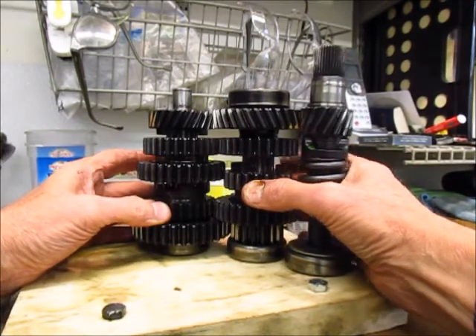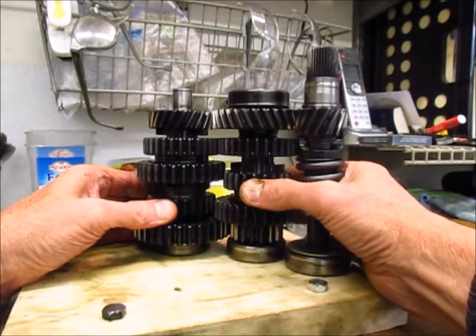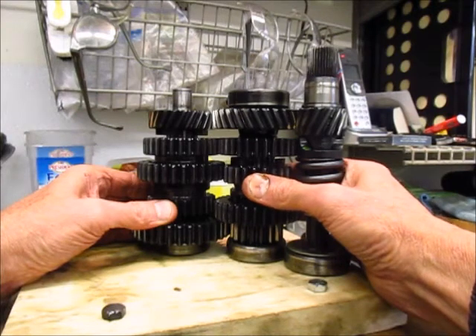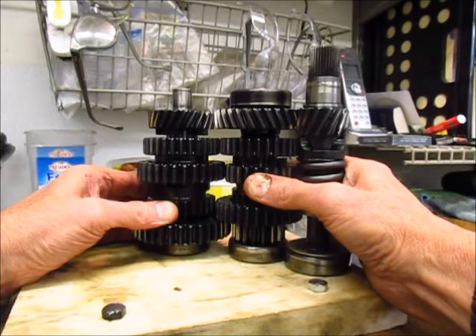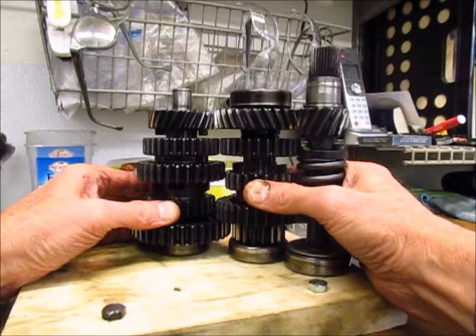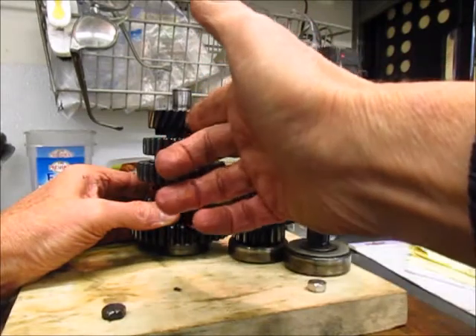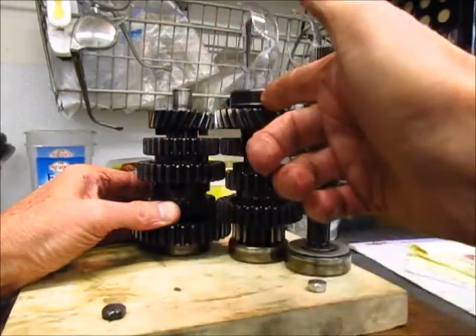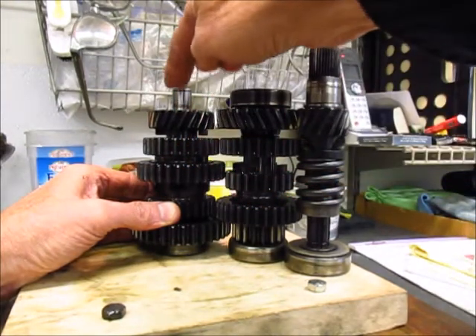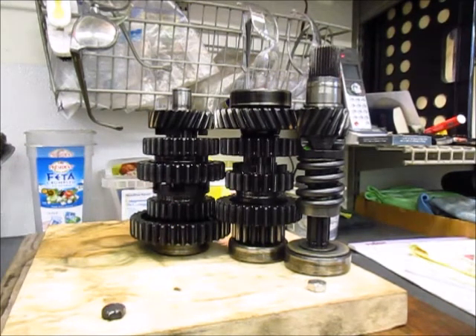When you're in neutral, these dogs sit in between the two gears. This dog on the intermediate shaft will sit in between and engage neither of the free-to-spin gears, and this one will engage neither on the output shaft. Consequently, there's power coming in through the input going into the intermediate, but there are no fixed-to-fixed connections between the intermediate and the output, so this shaft doesn't spin anymore and you're in neutral. That's a somewhat simplified description of how the transmission gearing works when you select gears.